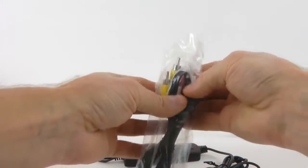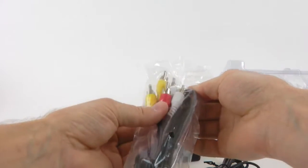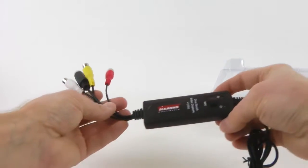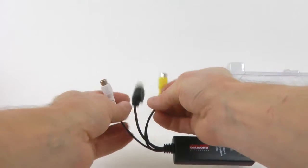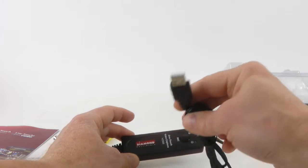This is a standard composite cable with stereo audio. I don't need that. And the dongle itself. So that's composite, that's S-Video, that's stereo audio, and USB.